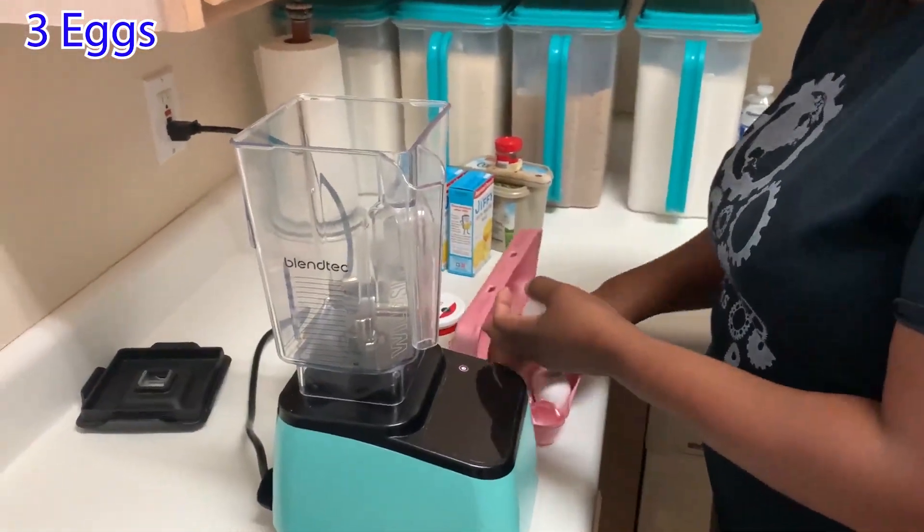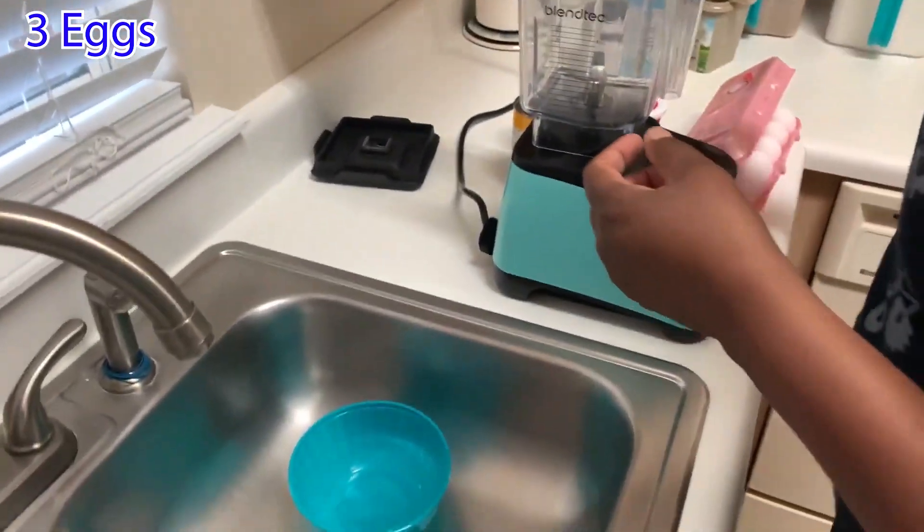While she does it in a bowl, I do it in the blender. That's just my way.